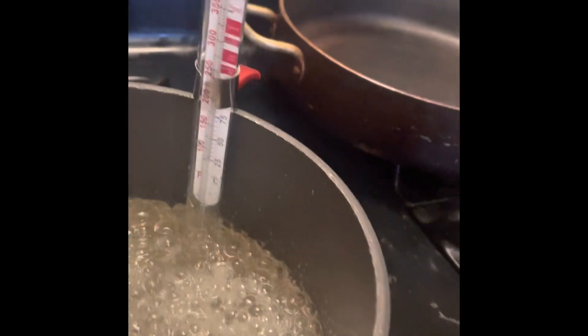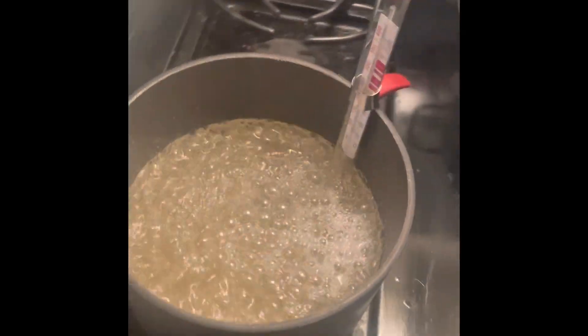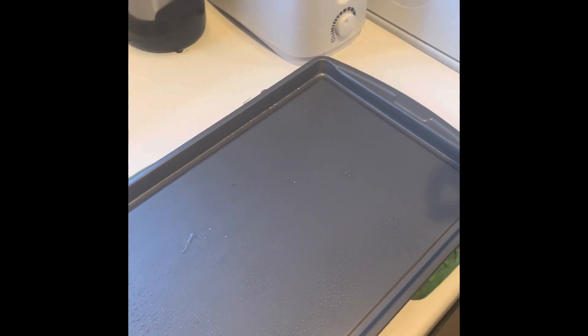It's hard to see — it looks like we're right around 275. Oh nice, very cool. And then after all that's done, we're gonna pour it on that pan over there. And then what do we add to the top of it?